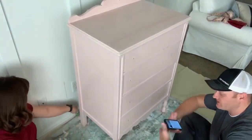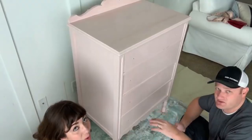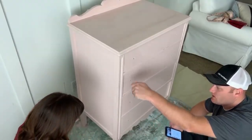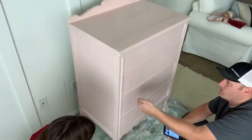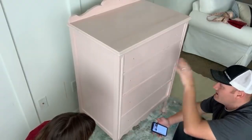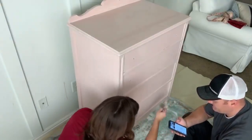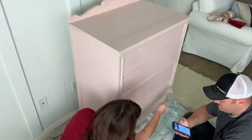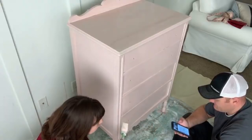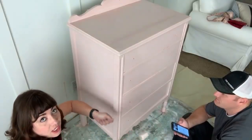A viewer asks if we can show how the drawers open when the paint dries. We'll probably not be able to show it during the video, but what we do is take a putty knife and run it along the edges anywhere the drawer won't come out. Sometimes we'll put two screwdrivers in and shake it up and down — that's usually how we get them out. Very rarely do we have issues getting the drawers out.